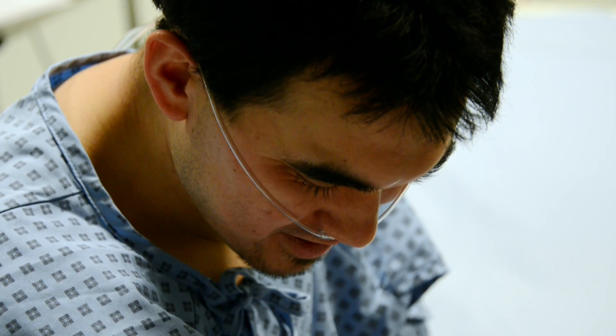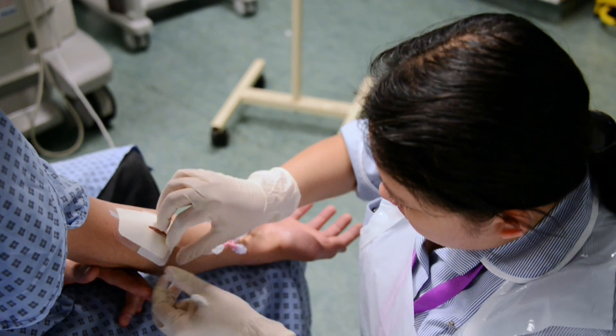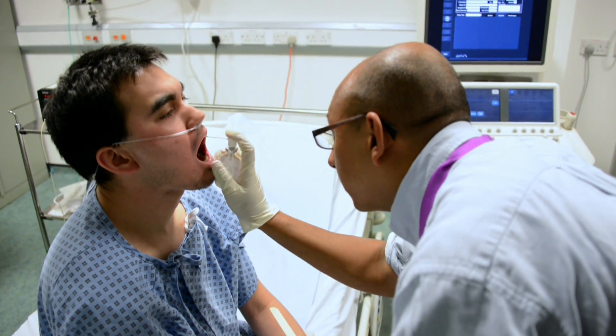An echocardiogram uses the principle of ultrasound to take a picture of the heart. In a smaller number of people, they have to swallow a probe with the ultrasound transducer attached, so we can look at structures at the back of the heart which cannot be as easily seen with a conventional scan.